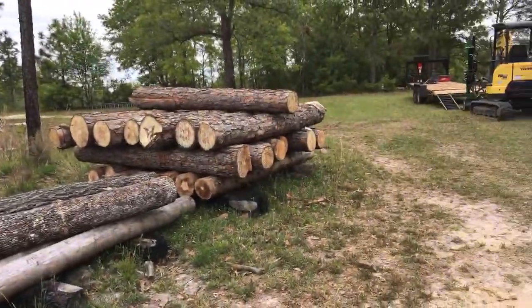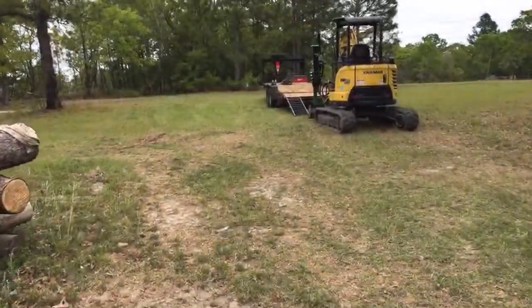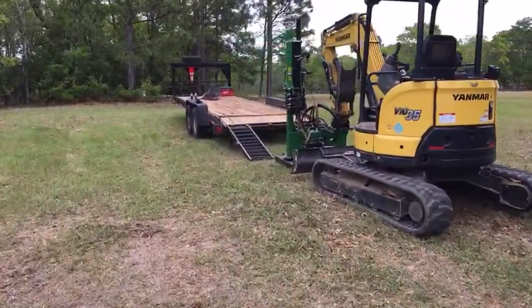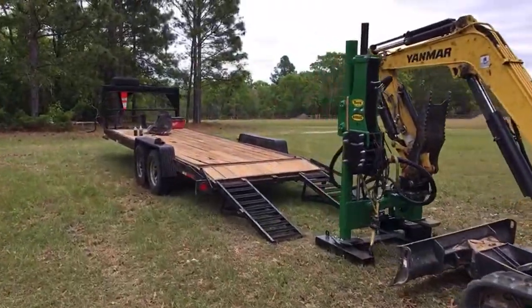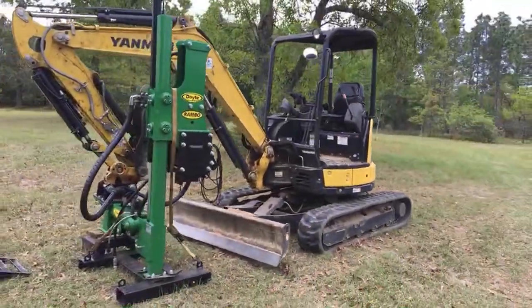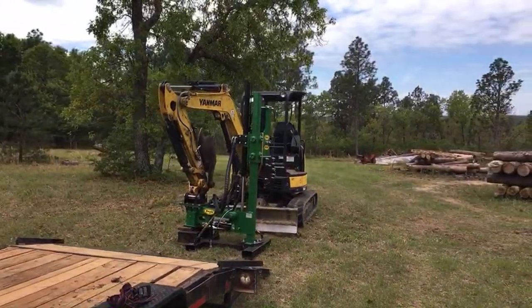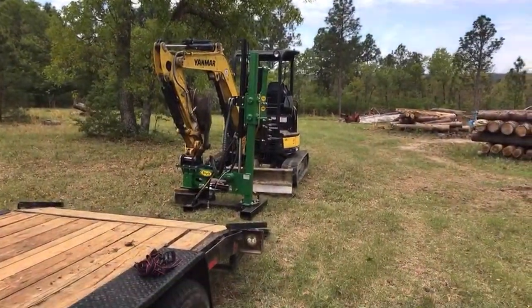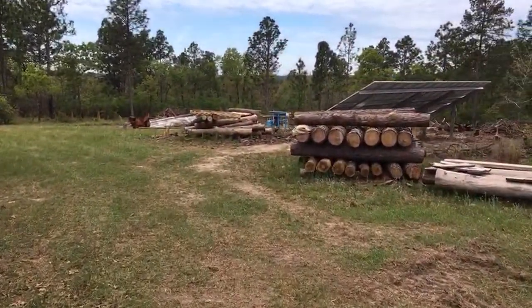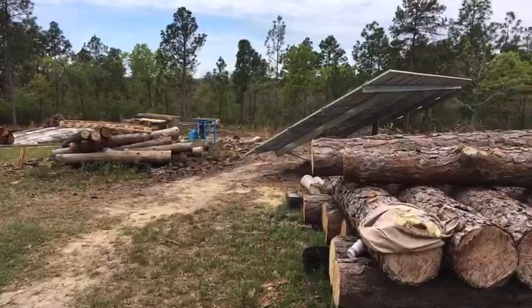Here's the post driver. Somebody's asking what happens when you hit a rock — that's a bad day. It turns a post into a pretzel. If you do hit a rock, you'd probably have to pull it out and move everything over. On a big solar farm they'd do a full soil report, but on something like this we rely on local knowledge.